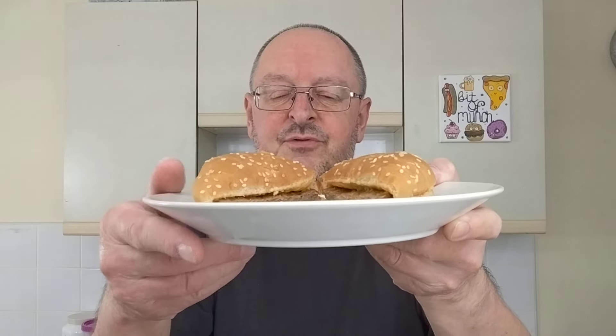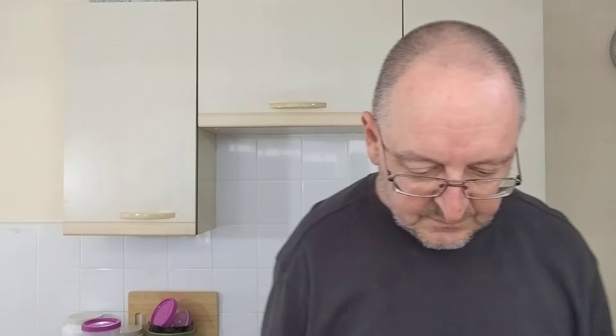Right, there's the microwave one. Obviously the cheese on the microwave one is a lot more melty, because you leave the cheese slice in there while you microwave the whole thing, then you add the sauce. This one, the cheese — you can tell it's not as melty. Right, let's try the microwave one first, because after all this is what it says on the pack — it's the only way it says to prepare it.